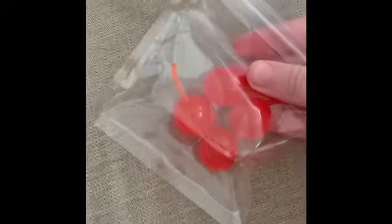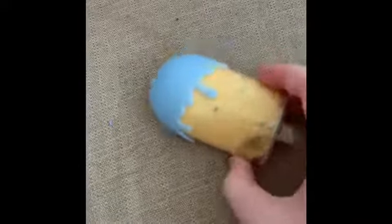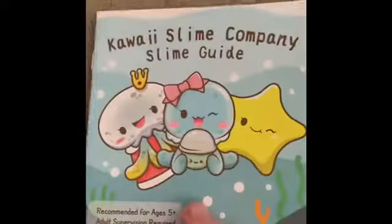We have some pink iridescent glitter, some green iridescent glitter, some lemon charms, and some maraschino cherry charms — they all look super realistic. We ordered some Bujo beads; we have gold, red, and green. And then we ordered some sprinkles, which we'll get into more detail. We also have more sprinkles. Then we ordered two slimes. The order also comes with some slime softener and activator, a cute little thank you note, and a slime guide.